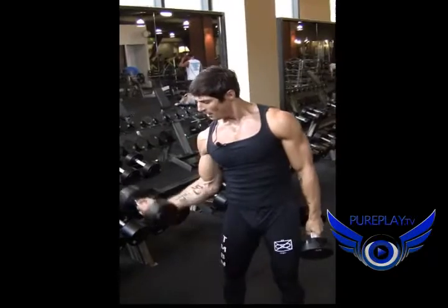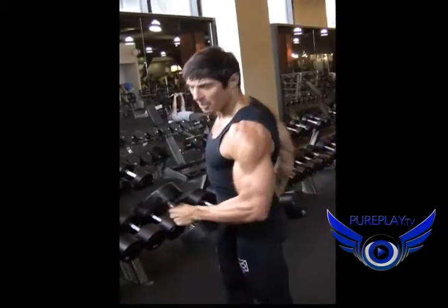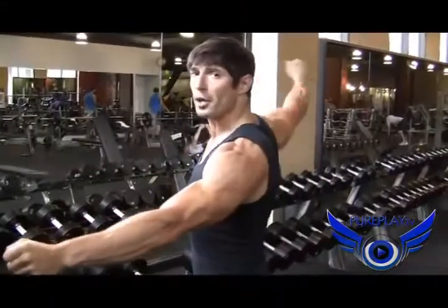Feel that upper body work. You see that you're firing up the arms, firing up the shoulders, and getting a good cardiovascular workout. All right, next. Last exercise — the toughest — T-stand push-ups.